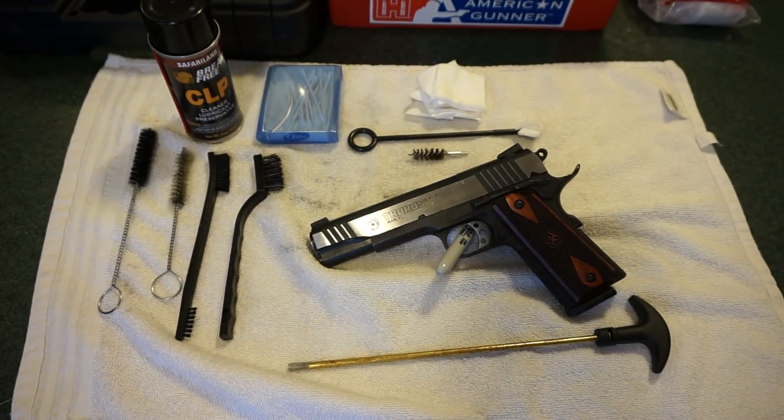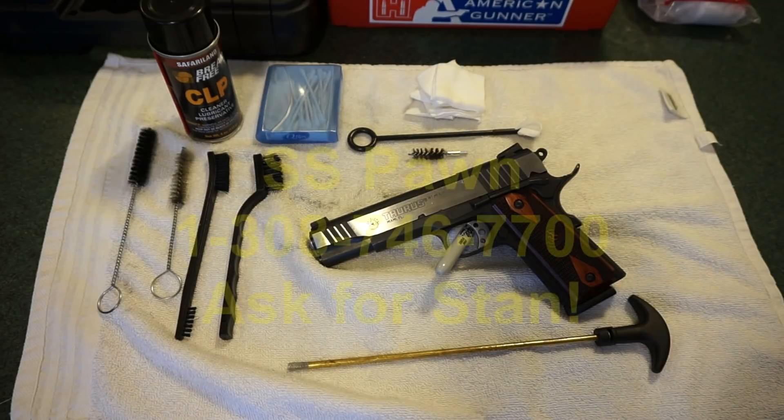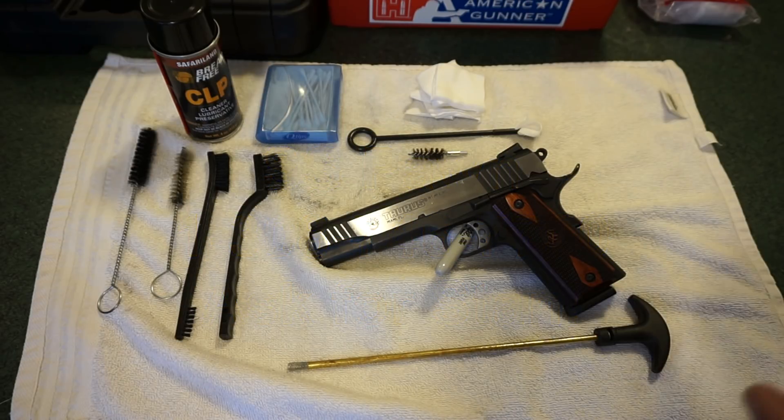Hey guys, this is Travis P11. Welcome back to the channel. Today we're going to do a simple breakdown and cleaning of the Taurus PT 1911 45 ACP pistol. This pistol is on loan from Stan, the owner of SS Pond in Lexington, Nebraska. Give SS Pond a call and they'll take care of all your firearms needs — Stan's been a longtime supporter of the channel.